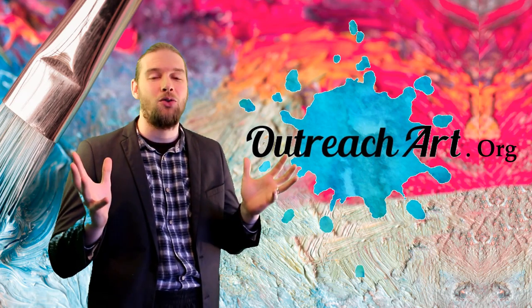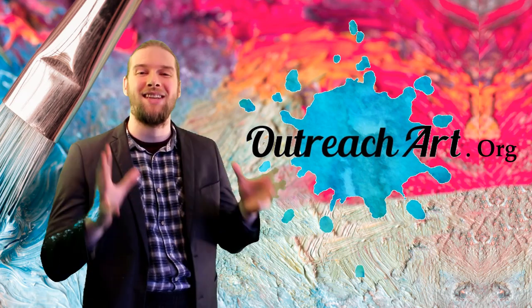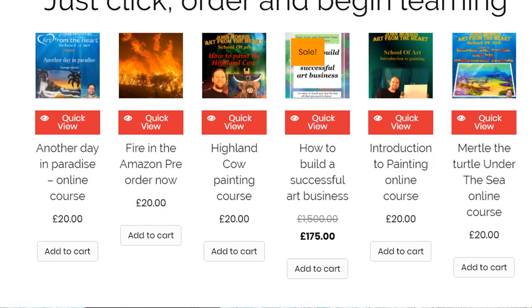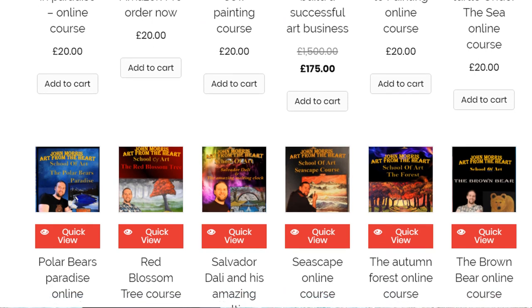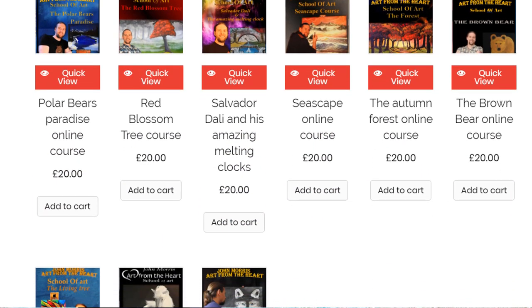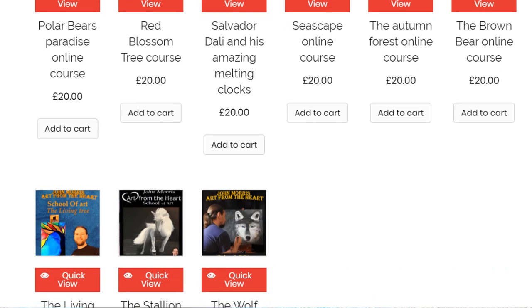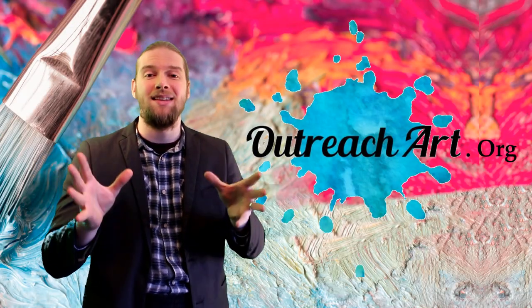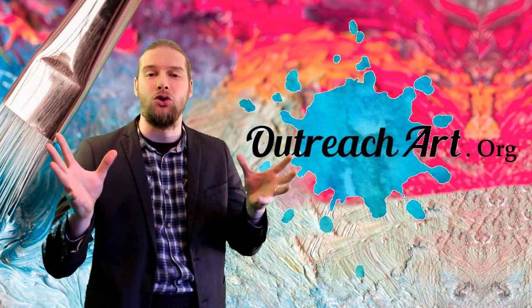They're the best at what they do in creating art courses because they understand their students, their fears, their anxieties and their struggles, and all their courses are tailor-made around those needs. We want to inform you that we've got a brand new Patreon account, so if you love the content we're putting out there we would love you guys to support us, and in return you will get amazing gifts which we'll tell you about at the end of the show.